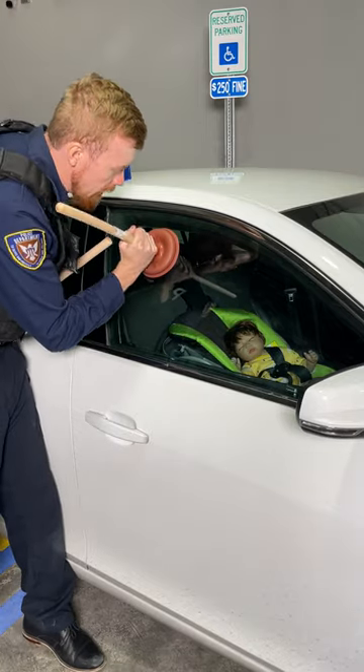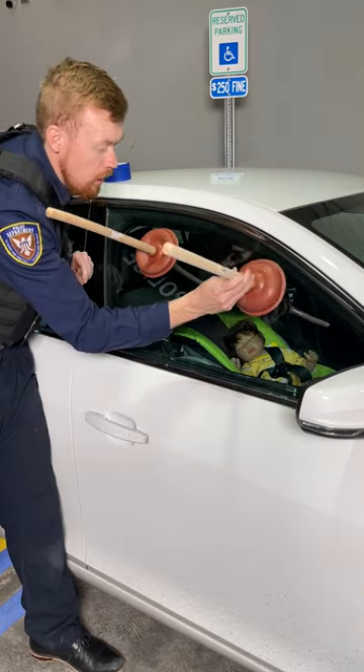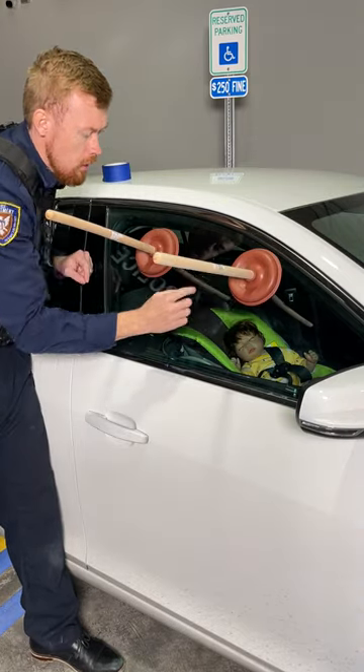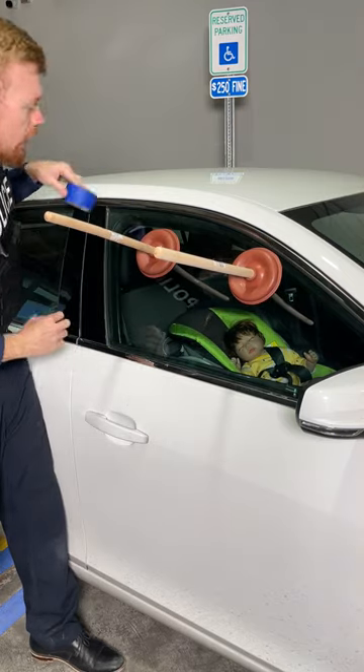This is going to be the easiest way to get your locked car unlocked. You see this? We got two plungers — these are going to be very important for leverage for getting this window down.